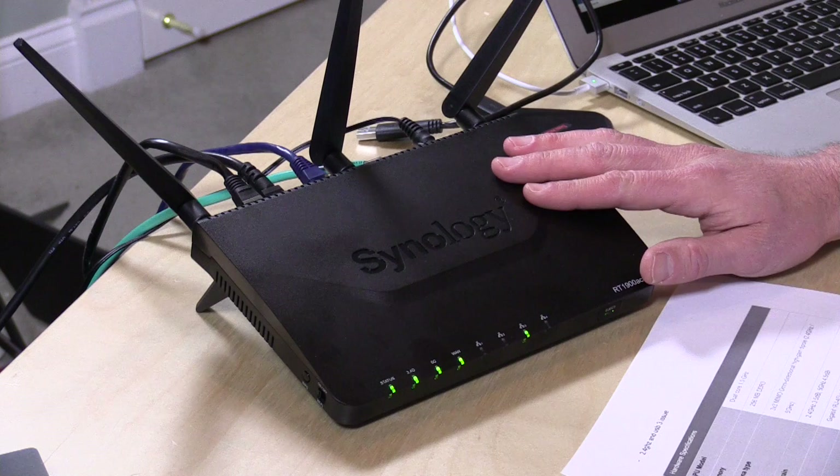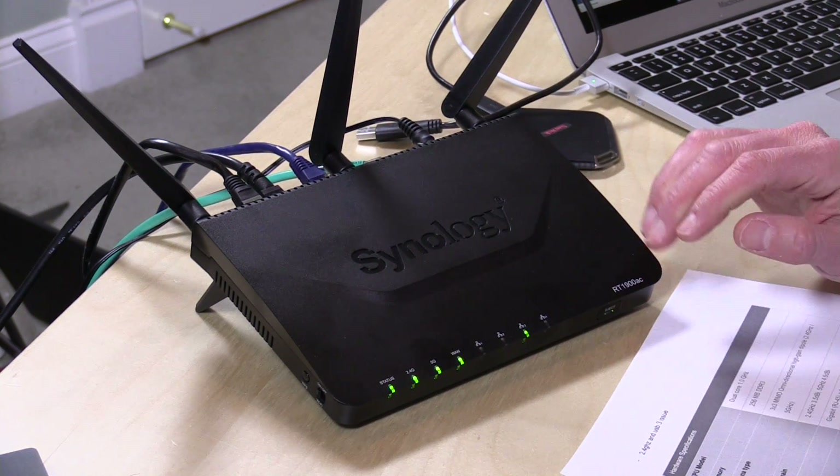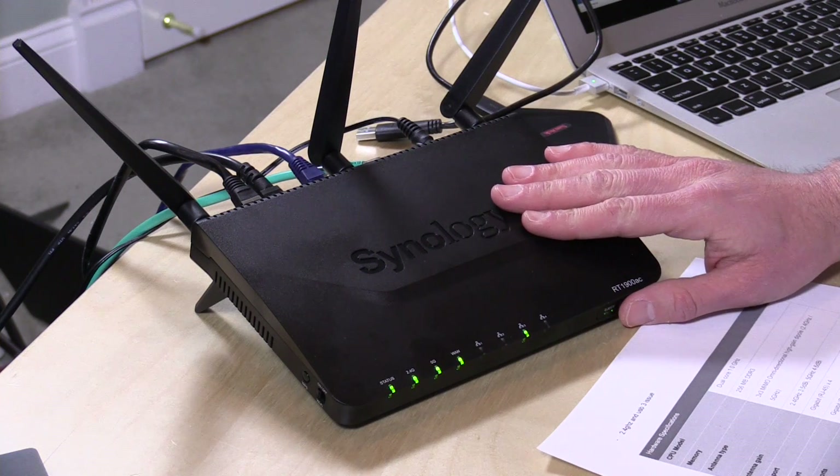Hey everybody, it's Lon Seidman and we're looking at the Synology RT1900AC — a router I've been waiting a long time to get my hands on. This is a very fascinating product, not so much because of its hardware but because of its interface. It is by far the best interface you're going to see on a router.